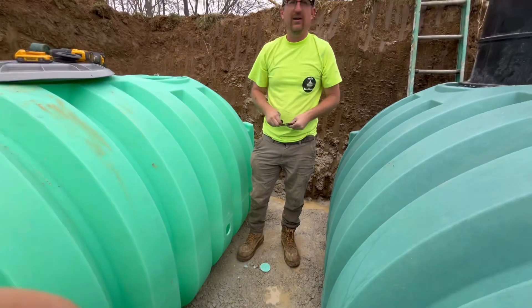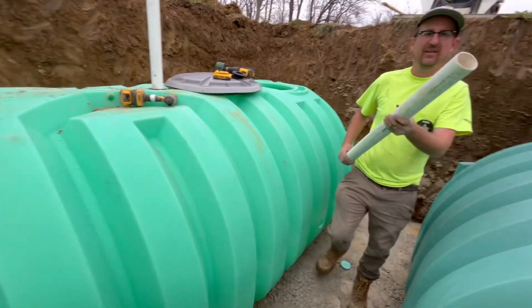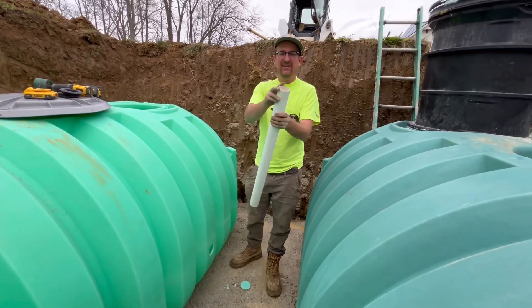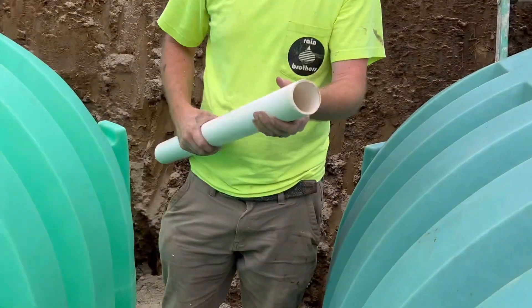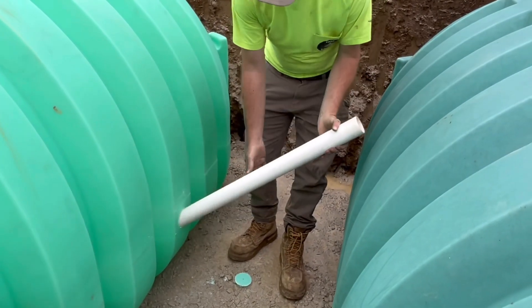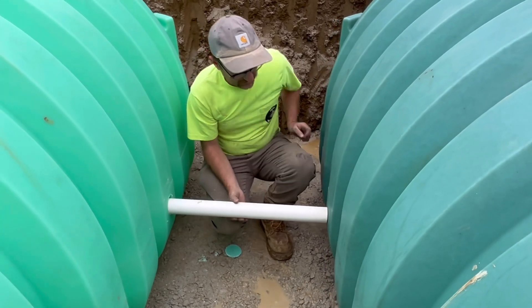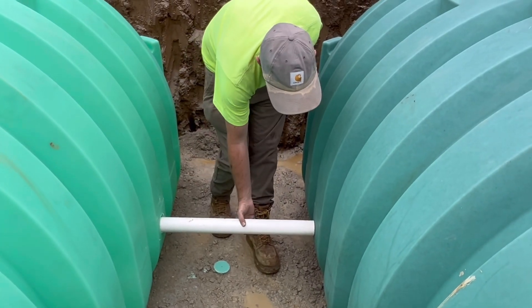We're going to leave that for now and take a piece of 2-inch pipe — we have one end already beveled down. I'm going to insert this into the hole and use this 2-inch pipe to line up our hole for the other gasket on the next tank.